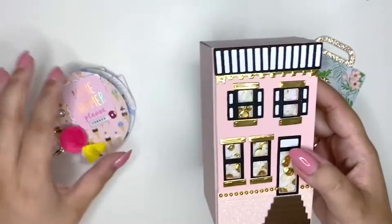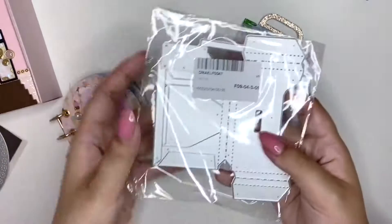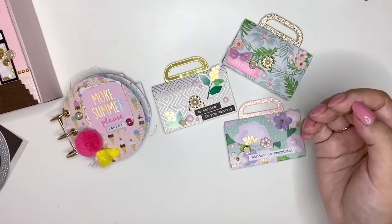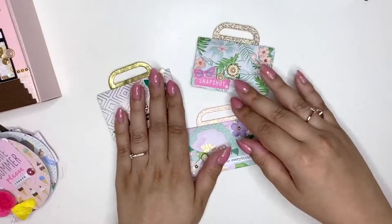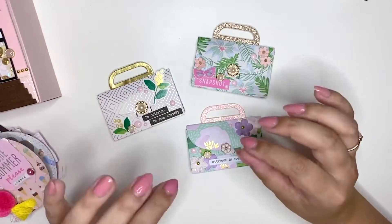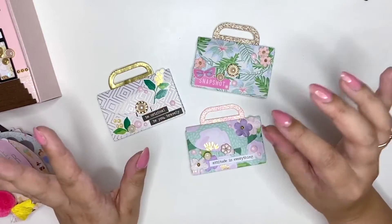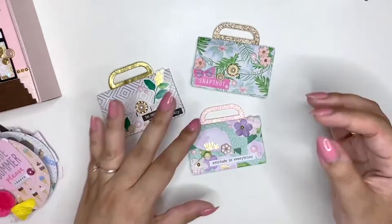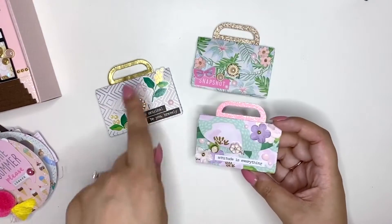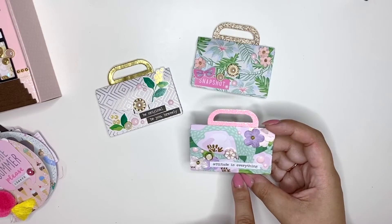Then I have these cute little bags here — it is this little handbag die. I created three tropical, summery handbags and these are really cool because they're really flat. So I'm going to be sending these in happy mail, in flat mail, so your mail doesn't get too bulky. These ones are perfect for that. I'll start with this one, and the collection I used for this set is Dear Lizzie Here Now.